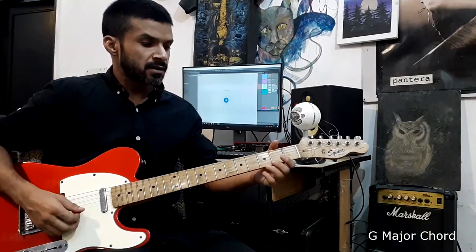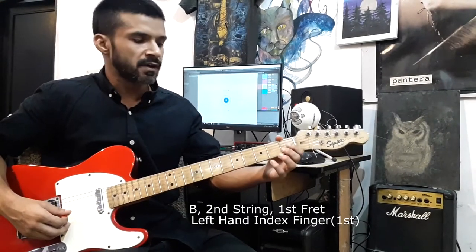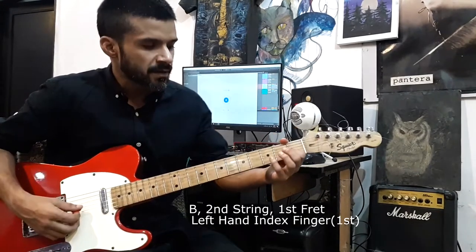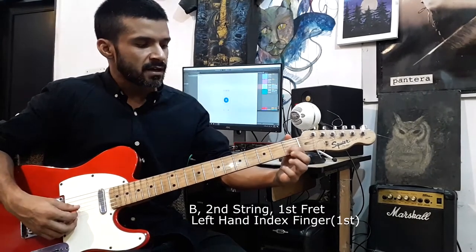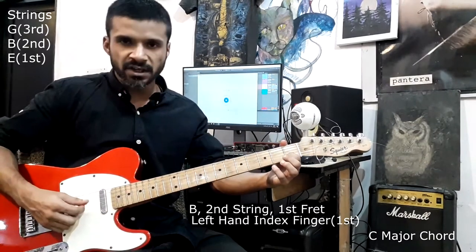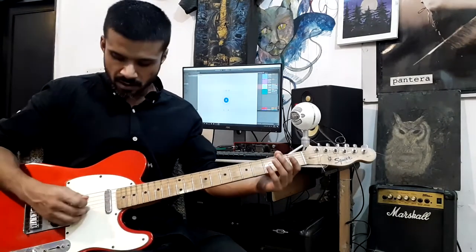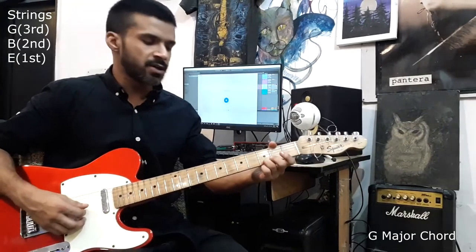Now place your first finger — the index finger — on the first fret of the second string, the B string. Remember to use fingertips for a better sound. Play the same three strings: the high E, B, and G. These chords are cool because you don't have to worry about so many strings at once.